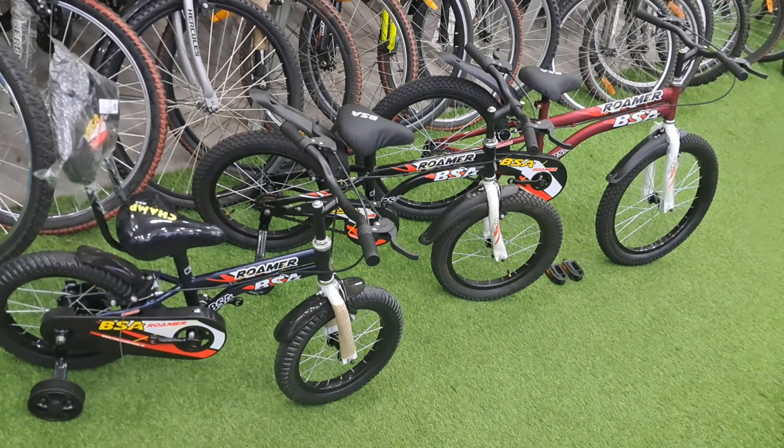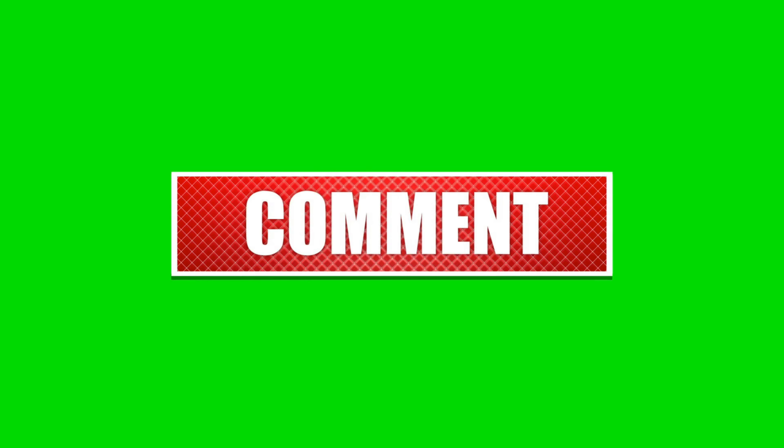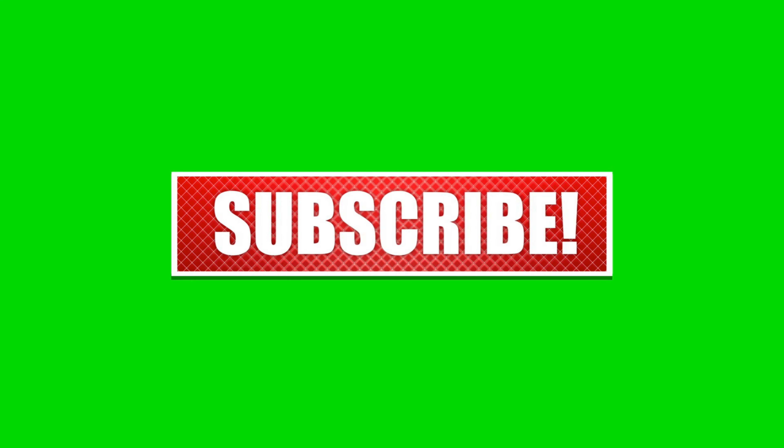Thus we have come to the final part of this walkthrough. Hope you liked our video. Kindly subscribe and support us. Also, comment about other models that we can walk through. Thanks for watching, have a great day.